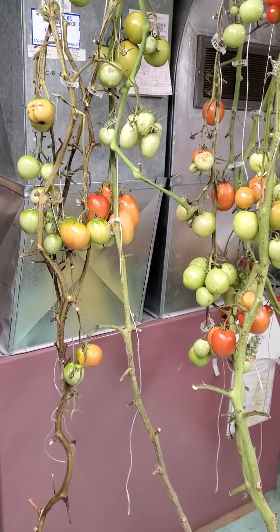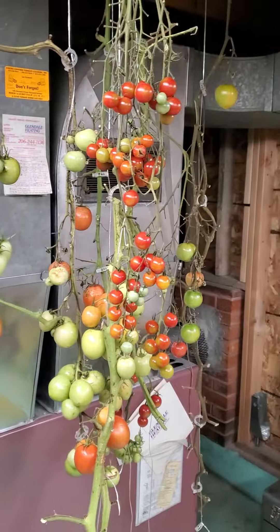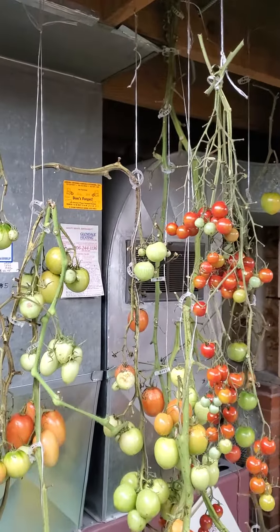I really recommend the string trellising method — it's got so many advantages, and this one I hadn't even thought of until the weather turned cold. Once we realized we could ripen tomatoes indoors on the vine, we just cut them all off and brought them inside. So there you go, thanks for watching.